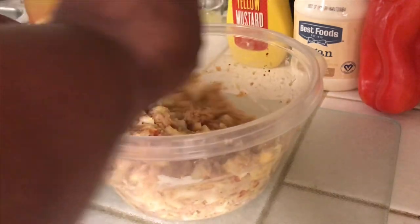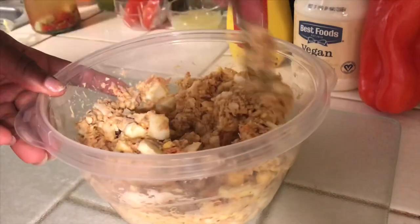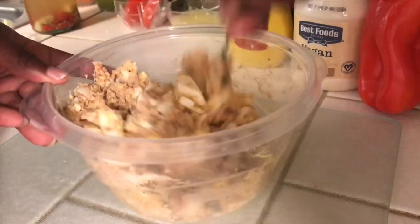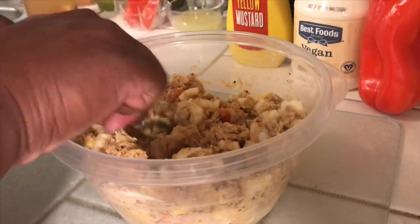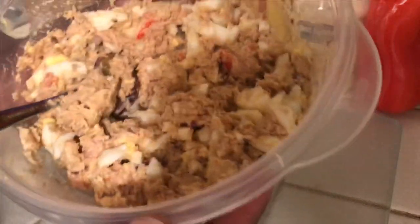Smaller people can take less calories. Us larger folks, we need more calories to survive. So just tweak it for you — if you like more mayo, less mayo, more mustard, less mustard. Just stir it until it gets mixed all good.